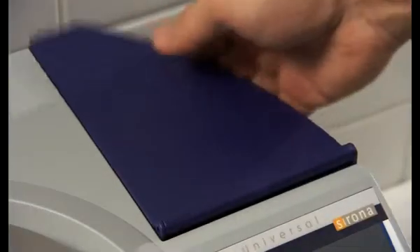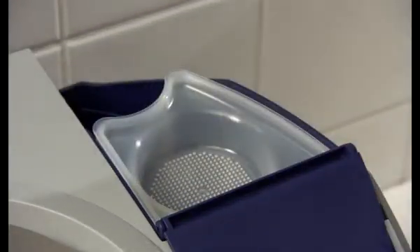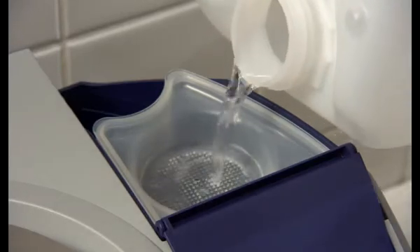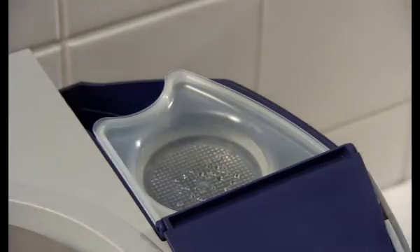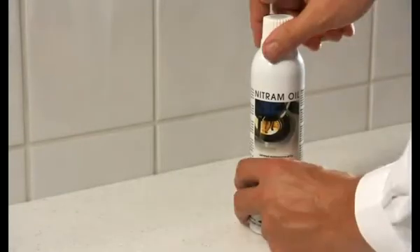If no water treatment system is mounted, please fill demineralized water directly into the water tank. The water quality limit is a maximum 3 µS. Place the nitram oil bottle upside down beside the water tank and fasten gently clockwise.